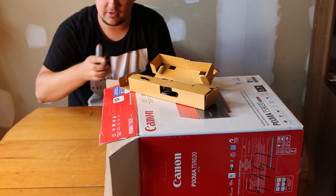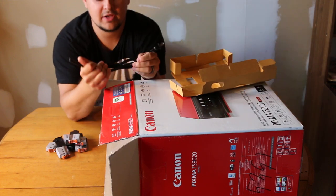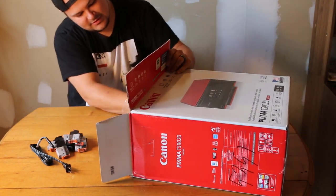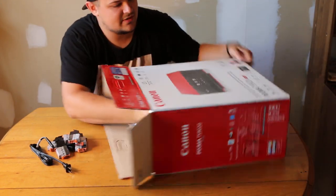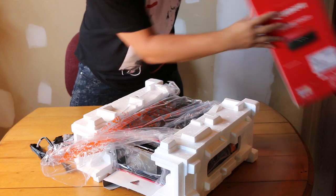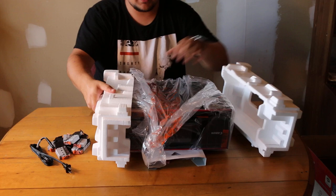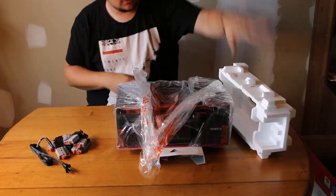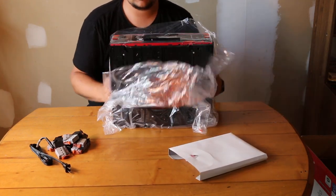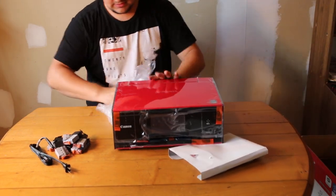This must be a black one. We've got a power cable right here — pretty standard. And then we got some styrofoam. No other cables in there. Get the box out of the way.